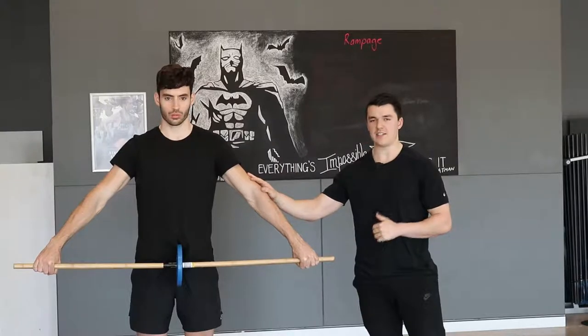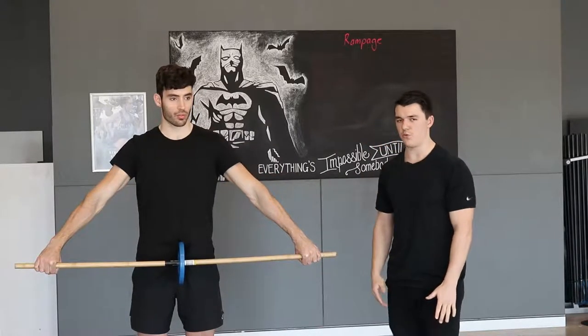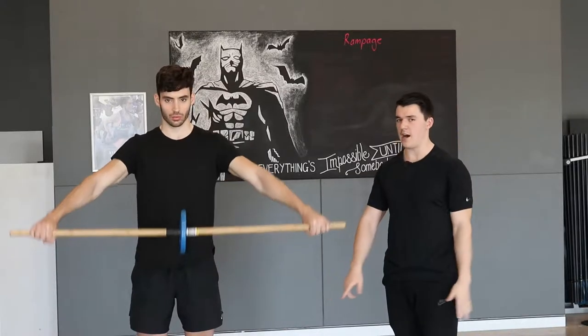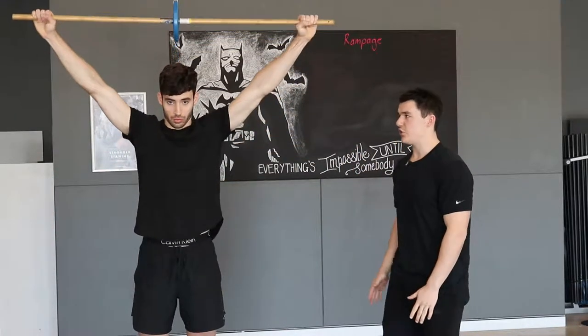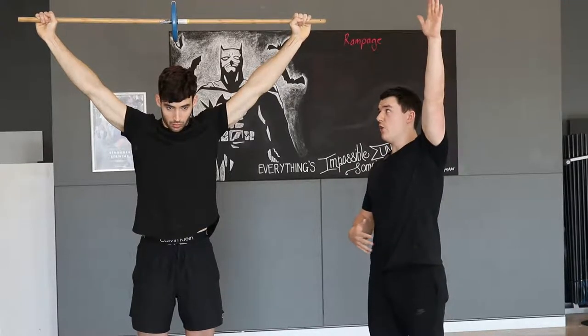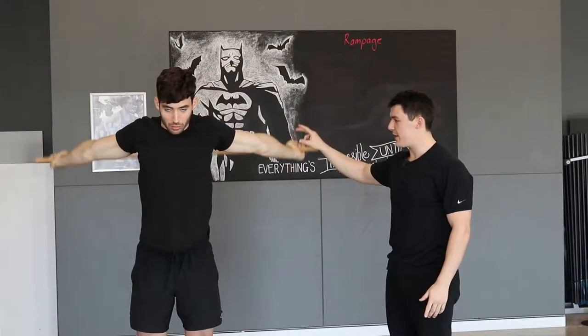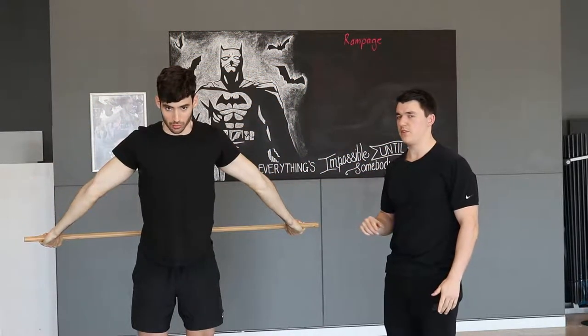Starting with the movement, you can see Austin has his arms nice and locked out straight. What we're going to do is begin to raise the broomstick up and around the body, making sure that as we do the movement, we're trying to protract the shoulders as far forward, reach up as tall as we can before coming all the way behind the body, reaching back as far as we can to that bottom position.